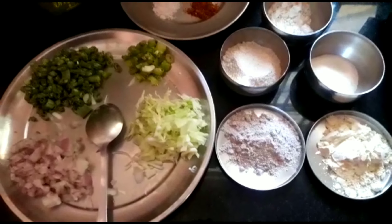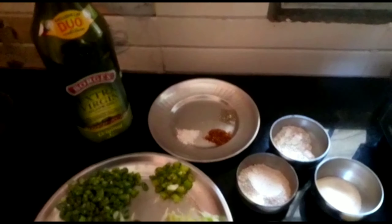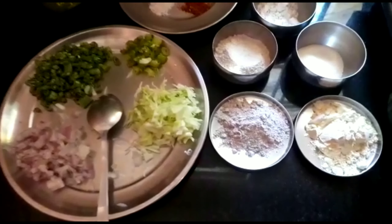Although it might look like there are a lot of ingredients used for this recipe, cheela is a very versatile dish.